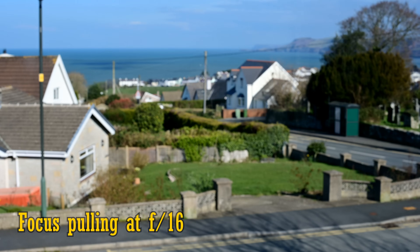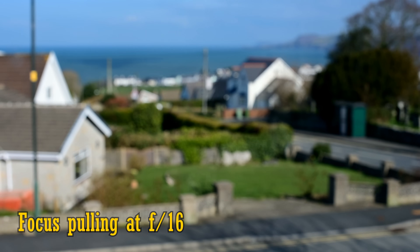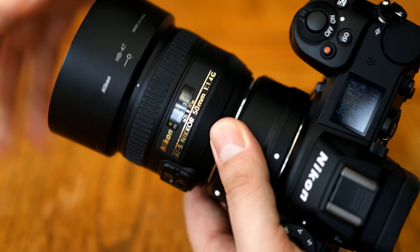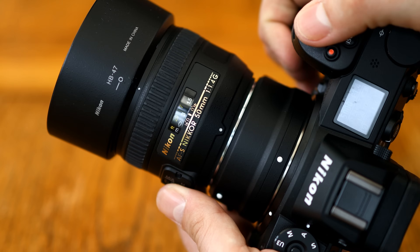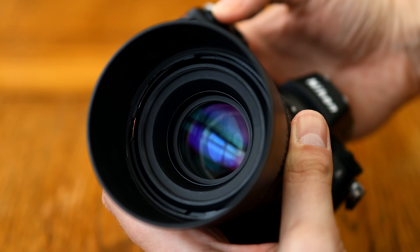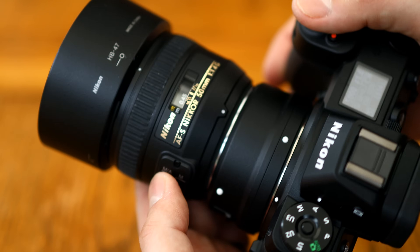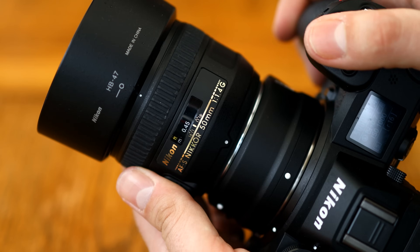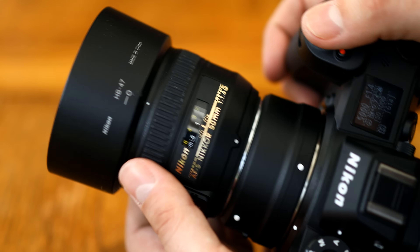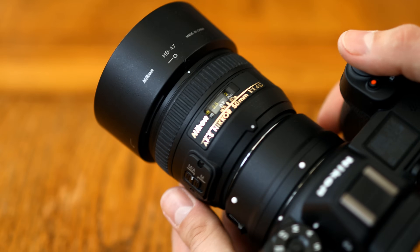When it comes to focus breathing, the lens zooms in a little as you focus more closely, which can be another minor annoyance for video shooters. The lens has a 58mm filter thread and it comes with a lens hood as standard. The lens does not feature image stabilisation, although a lot of Nikon's newest cameras have image stabilisation built into their sensors, so that worked really nicely for me with my Nikon Z7. Overall, the build quality is nice enough considering the lens's price range. It's certainly a lot nicer than the equivalent old Canon EF lens, although in fairness that is a much older piece of equipment.